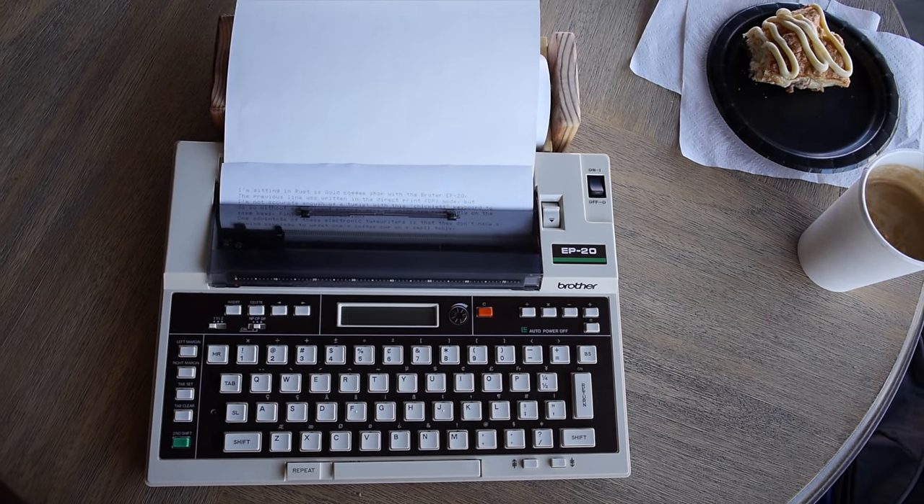That's one of the appeals of battery-powered thermal printing typewriters like this Brother EP-20 and others like the Canon Typestars — they're battery-powered, very portable, and pretty quiet. On this particular model, the printing itself is almost dead quiet; the sound of operating the keys is probably louder than the printing. But at the end of every line there's a carriage return where the print head resets, making two little clicky sounds. You also have to wait for it to finish the carriage return before you can continue typing. Some more advanced thermal typewriters had a buffer, but on the EP-20 you wait a few seconds every line — a usability issue we'll see how it plays out.